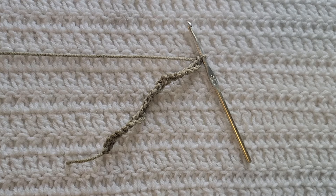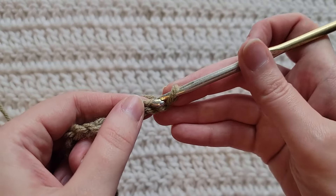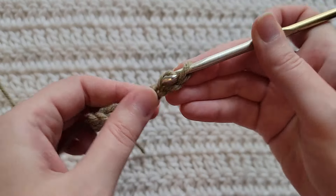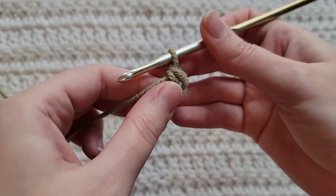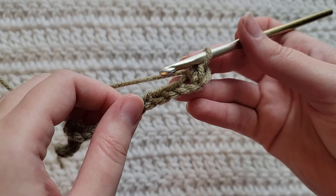Starting from the very beginning, making chains — you're gonna make any number of chains. I have already made 22 chains on my hook. To start row one, make one single crochet into the second chain from your hook, then make one single crochet into each chain across.